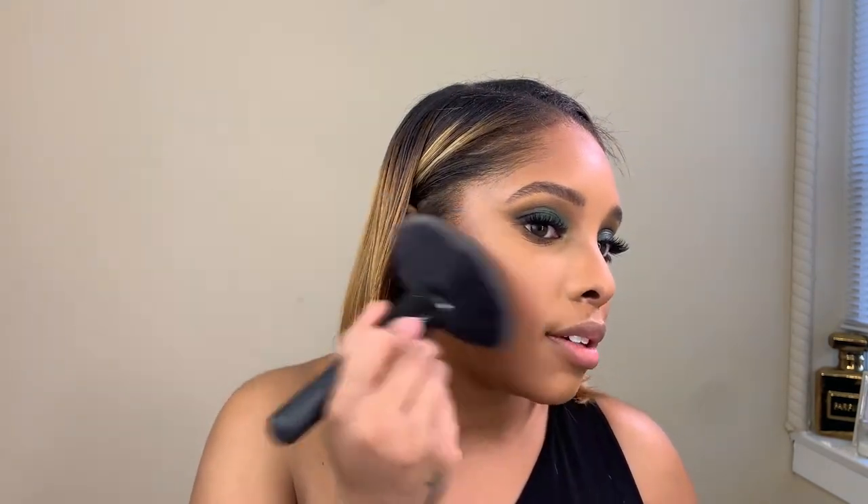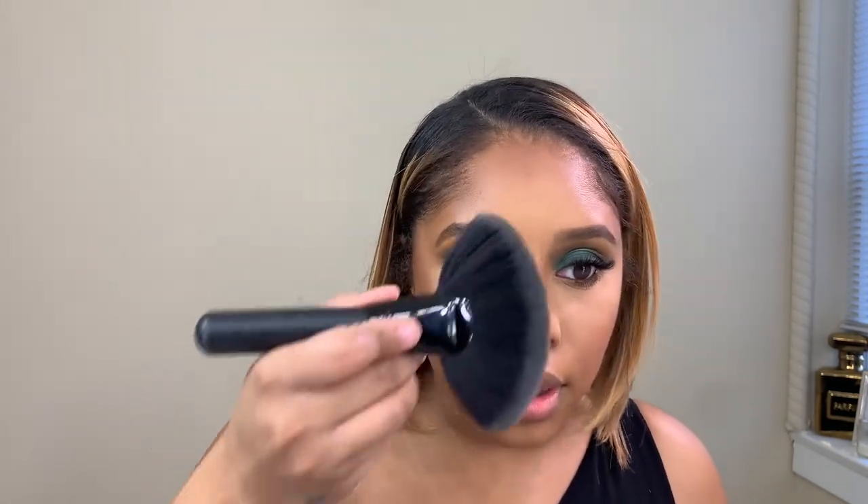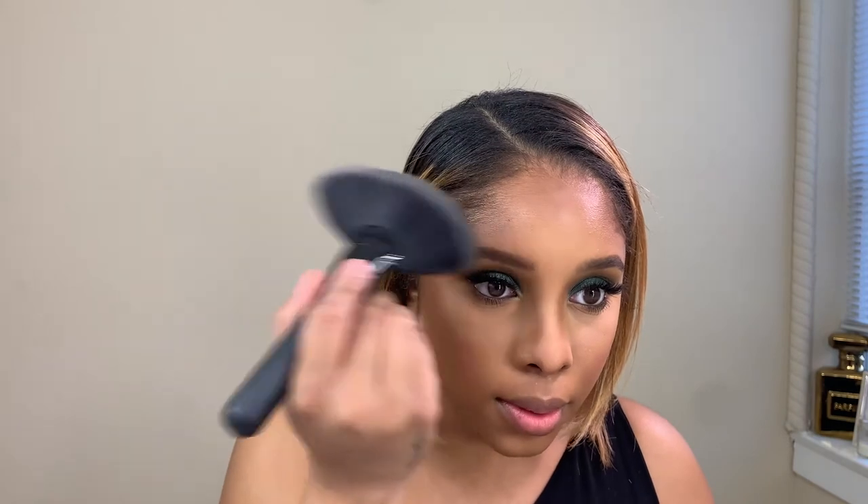For highlight, the usual — my favorite afternoon snack by Fenty Beauty. We're just going to put this on the high points of the cheeks, on my nose, and a little bit right here.